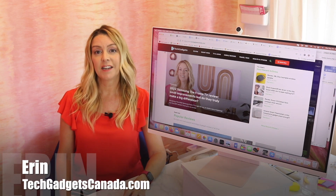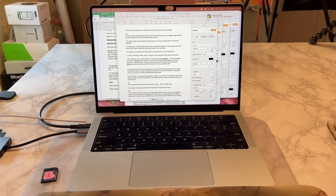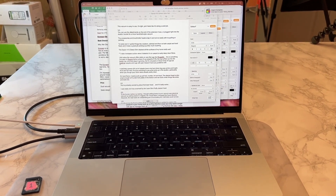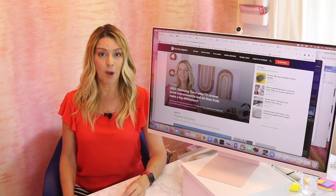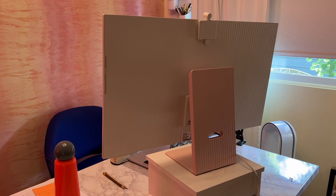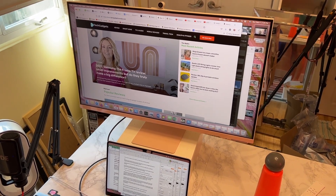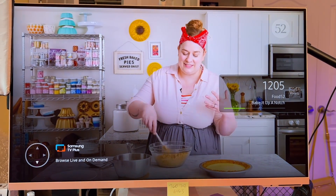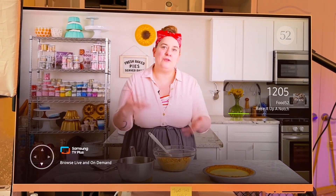I'm Erin from TechGadgets Canada and TechGadgetsInternational.com, and I currently use a 14-inch MacBook Pro. While it's great for travel, it's kind of too small for detailed video editing, which I do almost every day. For that reason, I've been testing out a lot of monitors. The 32-inch Samsung M8 monitor in sunset pink has arrived into my test kitchen, and more than a simple 4K computer monitor, this baby has a design-focused look, it doubles as a TV, making it pretty ideal for smaller spaces like dorm rooms or shared apartments.